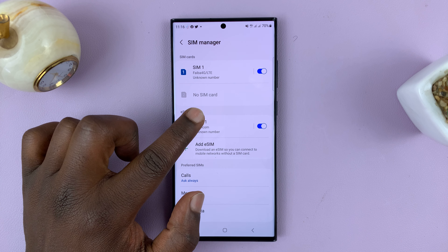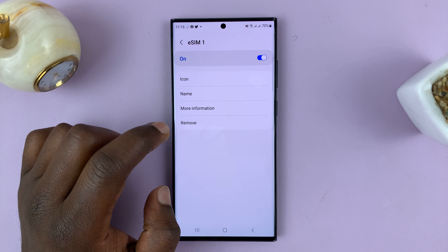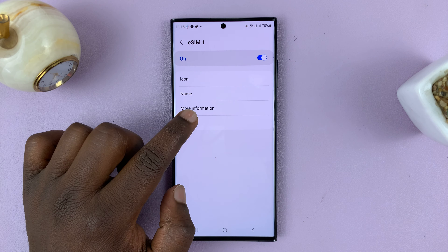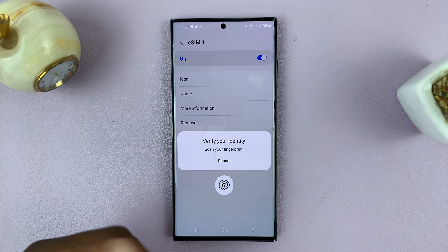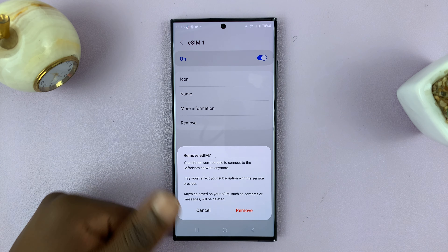What you want to do is tap on the eSIM to open that page, then tap on Remove. It might ask for your identity — either a pattern or a fingerprint — so just provide that.